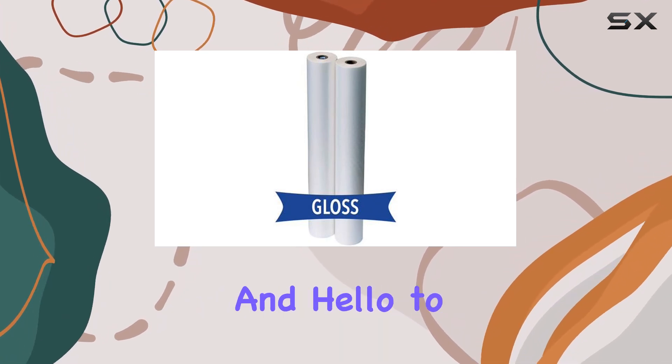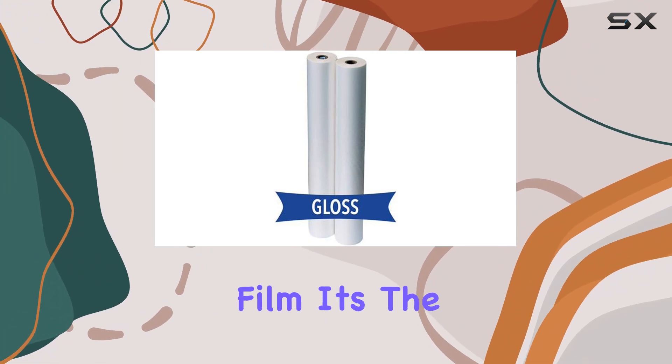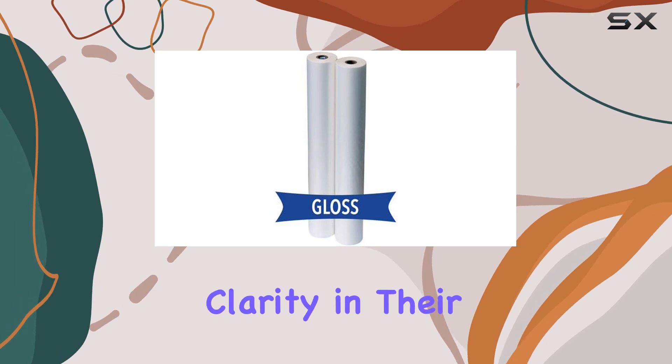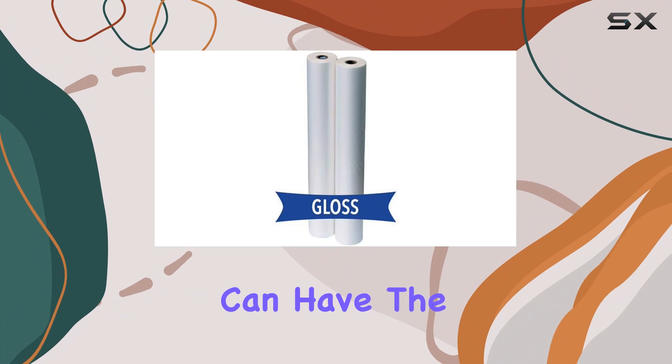Say goodbye to dull finishes and hello to the brilliance of clear gloss with the Pro 3mm Gloss Roll Laminating Film. It's the perfect choice for anyone seeking premium quality and unbeatable clarity in their laminating endeavors. So, why settle for anything less when you can have the best?